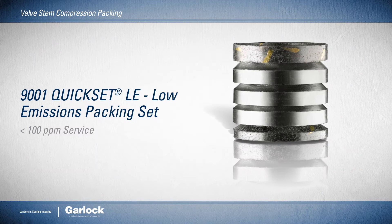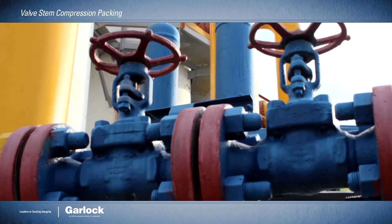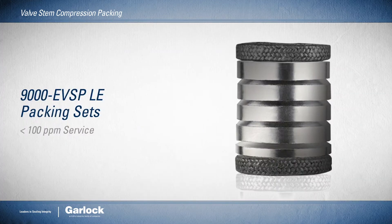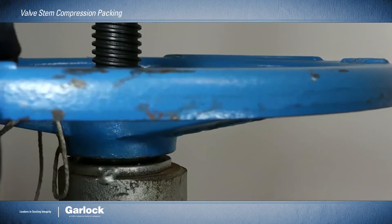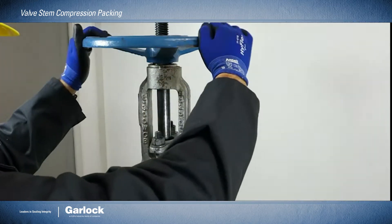The 9001 quick set packing set offers low emission service and long life even in shallow stuffing boxes. The 9000 EVSP LE packing sets have proven a reliable solution to improve air quality by lowering volatile organic compounds and volatile hazardous air pollutant emissions.